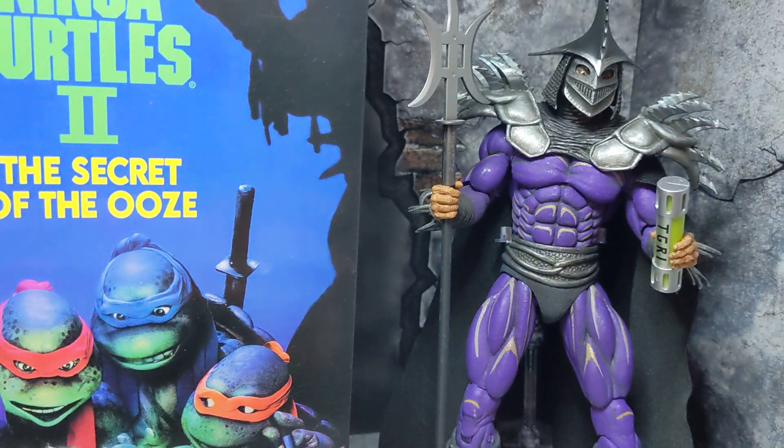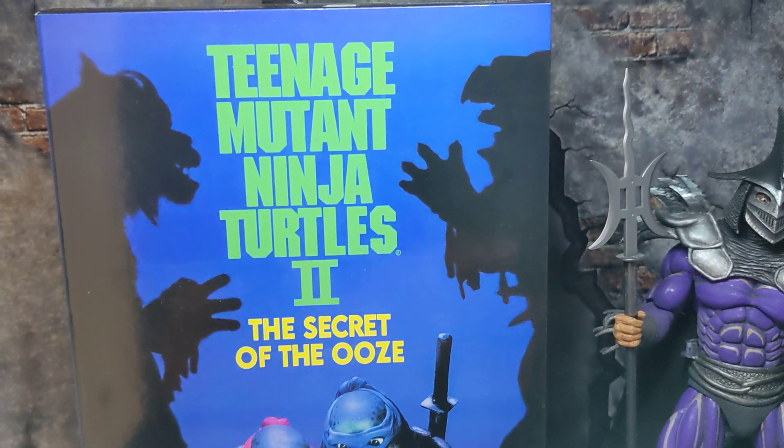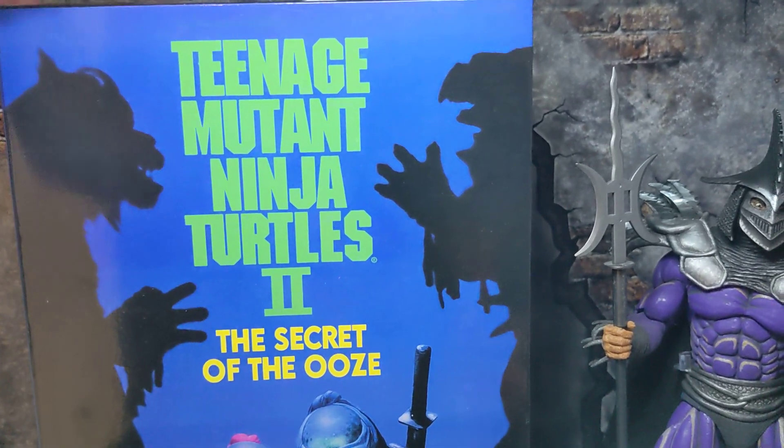There are three variants of this figure. I'm not sure what you call the one I got, but I did pick this up from Walmart.